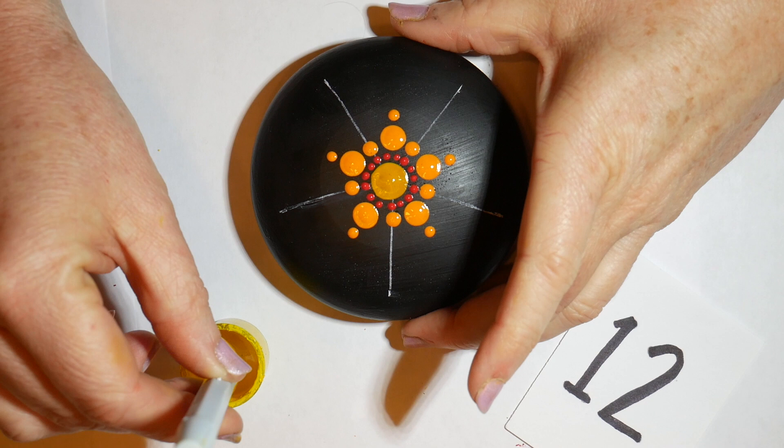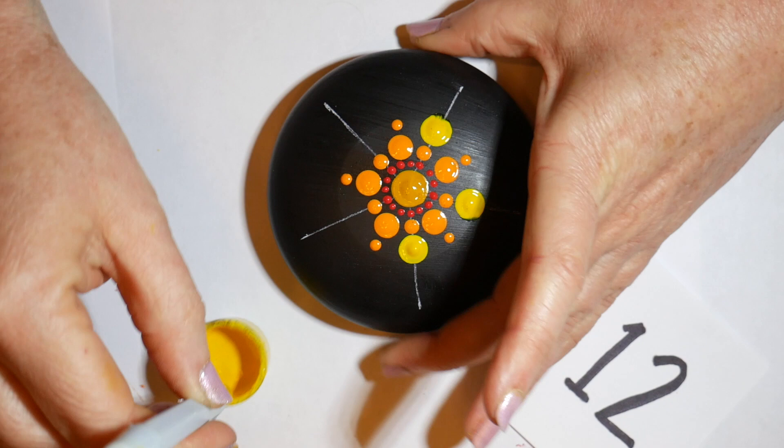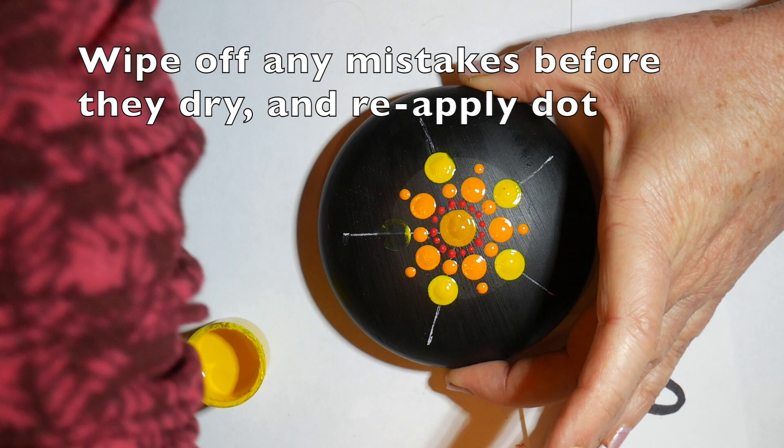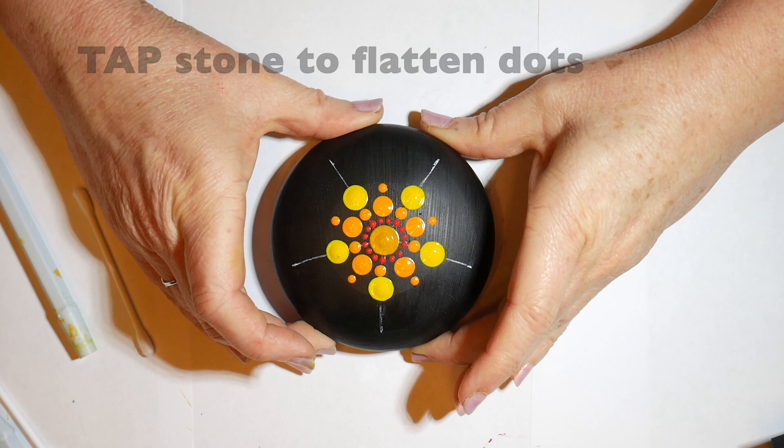Now we're switching to the yellow paint and putting five large yellow dots on the guidelines. I had a little bit of a slip on the first one — it wasn't quite perfect, so I wiped it off with a Q-tip and got all of it off before it dried, then reapplied that dot. I've also learned to tap the stone to make the dots flatten out a little bit.